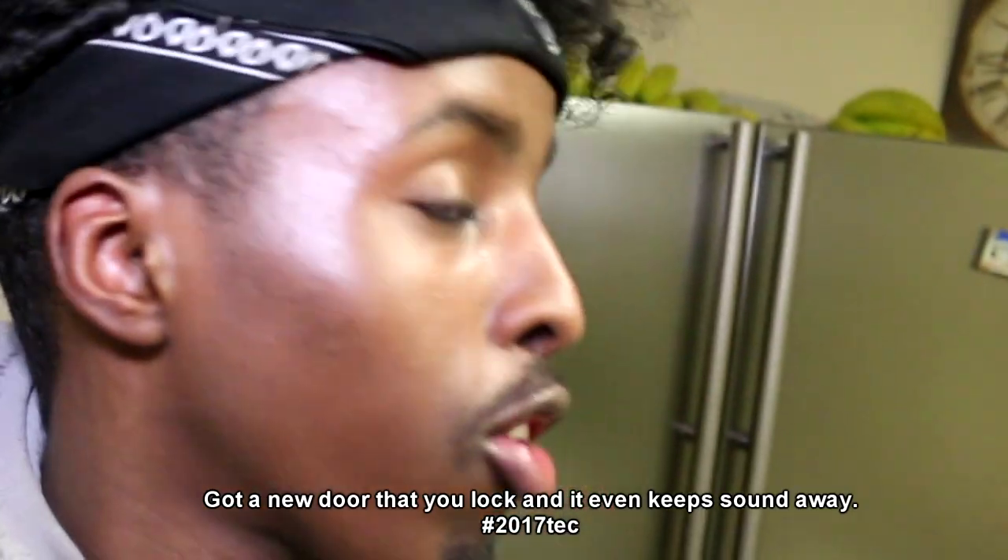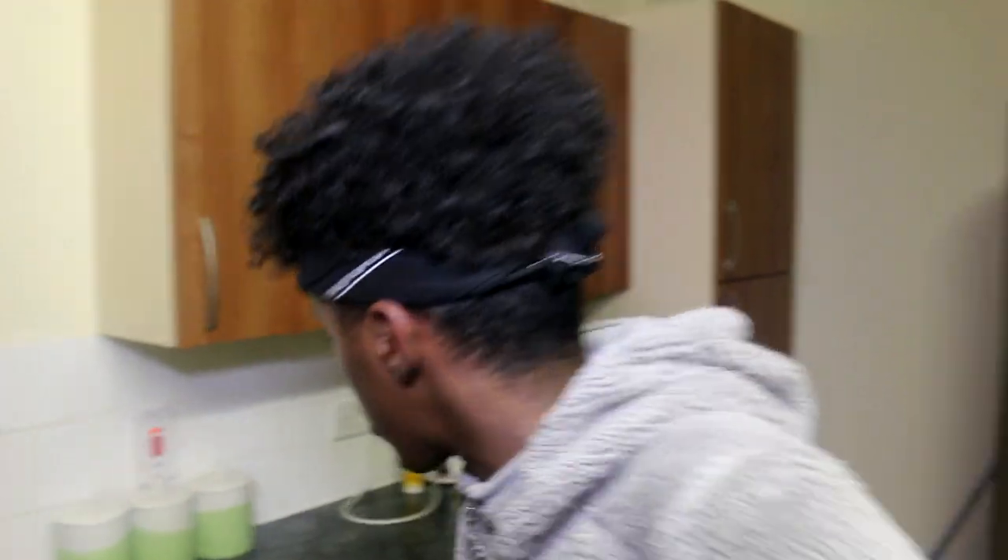Smash the like button. Sorry, we locked the door, we can't hear you. Now that it's in the freezer, we have a lot of cleaning up to do, so we'll be back when this place is fully cleaned. Let's get it. This place is spotless, bitch. Spotless.